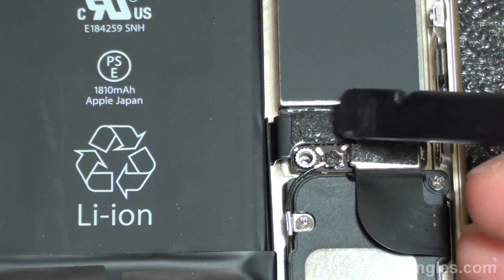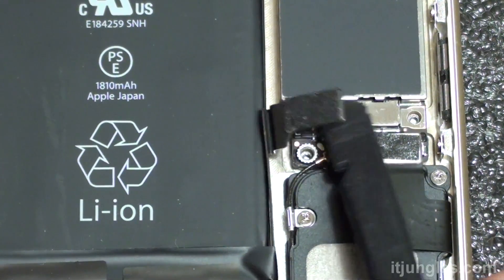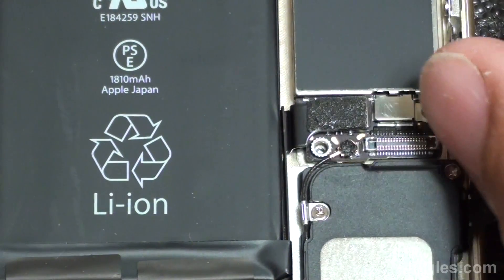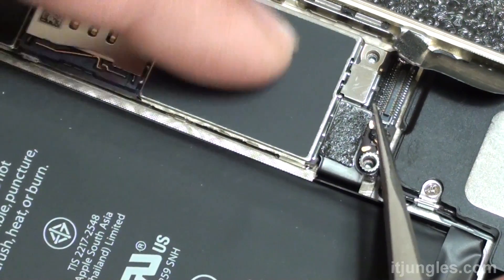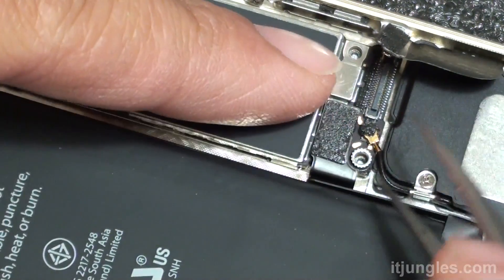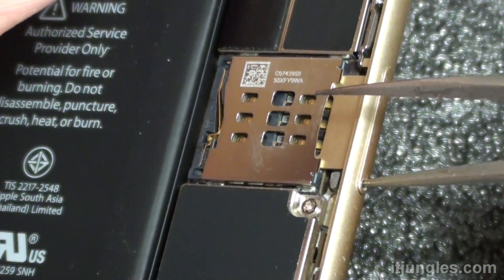Right next to it is also an antenna cable that we need to take out — just gently and be careful. Next, remove the SIM tray.